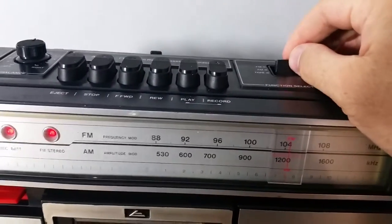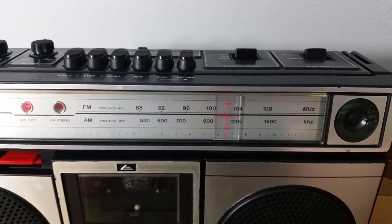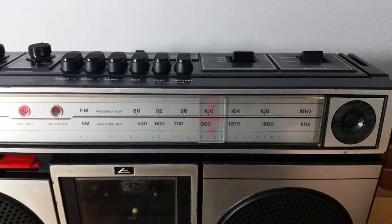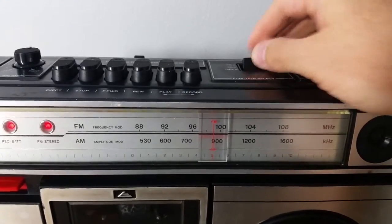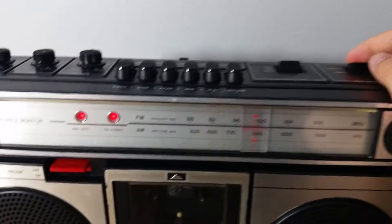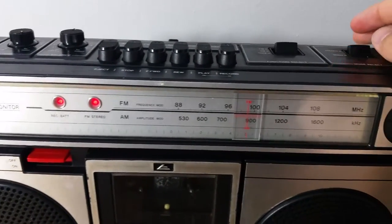And we'll go AM. And back to FM here. I've got the stereo-mono — mono — stereo.